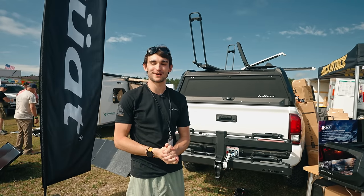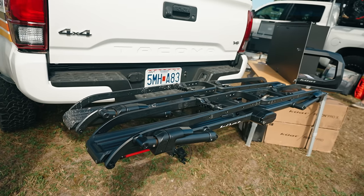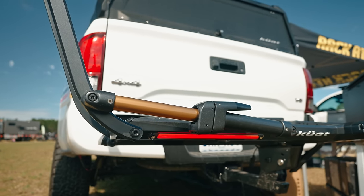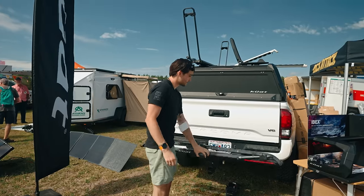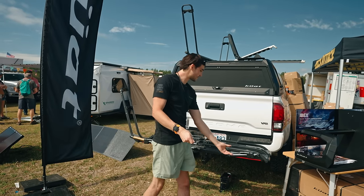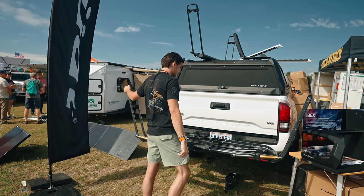My name is Jacob Stanton with Kuat Racks. First, we're going to start with the Piston Pro X. It has integrated LED tail lights synchronized with your blinker and turn signals. A nice feature is the one-tap system — imagine you're holding your bike, press the buttons, the tray opens for you, and you load the bike quick and easy.